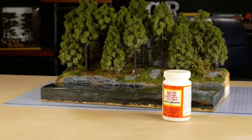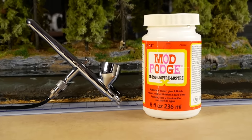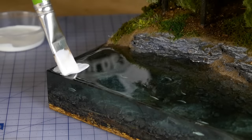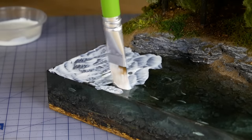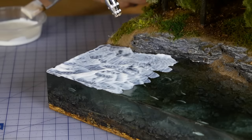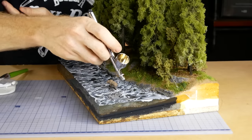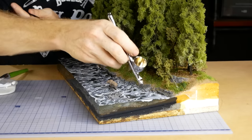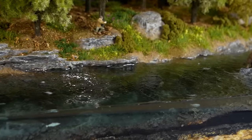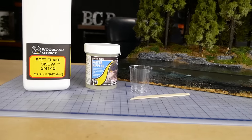If you've seen any of my previous river tutorials you'll know that I love using Mod Podge Gloss and my airbrush to create the ripples. A thin layer of Mod Podge is applied in sections along the surface of the river and then the airbrush is used to create tiny ripples. I work in small sections at a time as the glue dries quite quickly, slowly moving along the surface of the river until it's completely covered. It's left to dry completely before moving on to the next step.